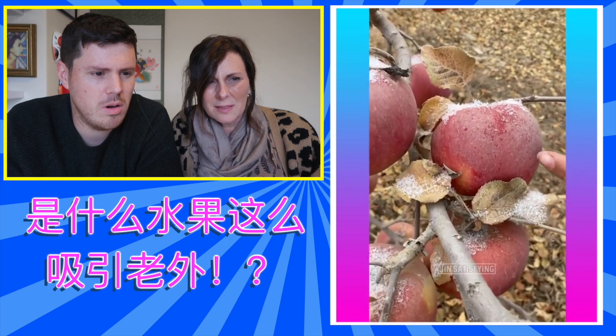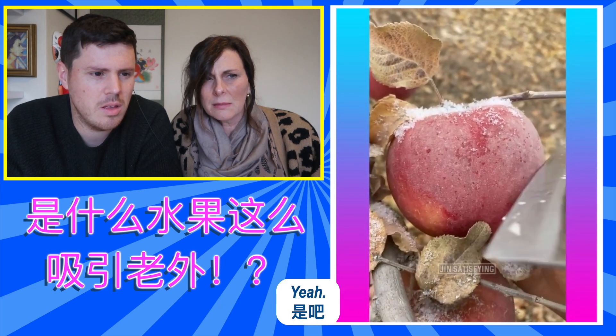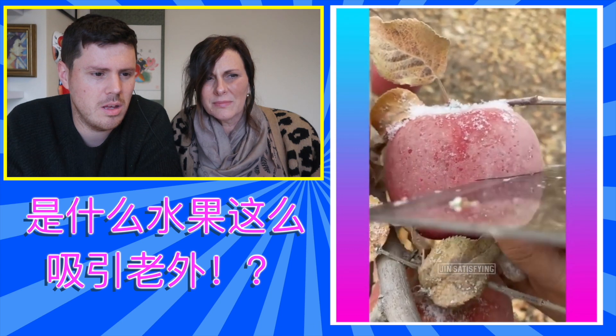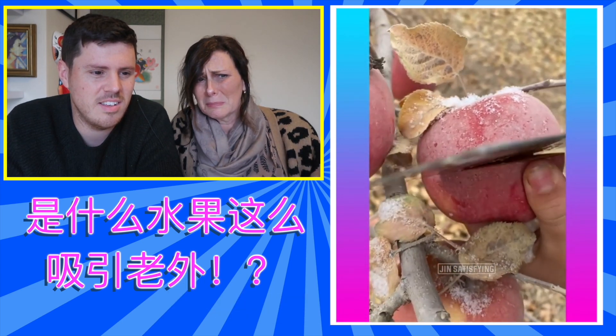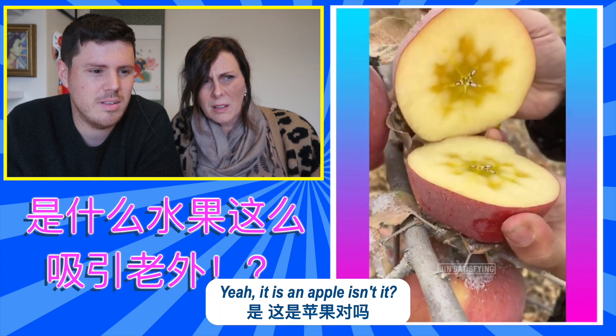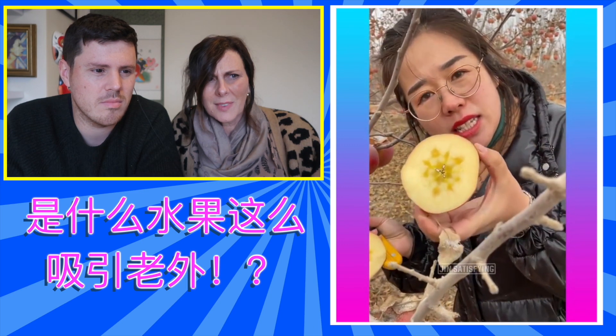I think they're apples as well. What have they got on top? Snow. Yeah. What with those knives? It's an apple, isn't it? Yeah, it's an apple. Thank you. She really wants to give it to us, doesn't she? Yeah.